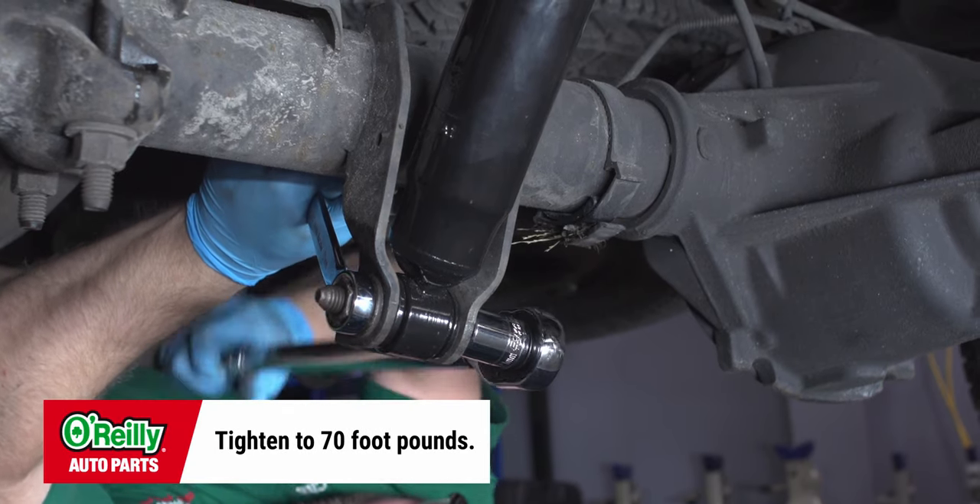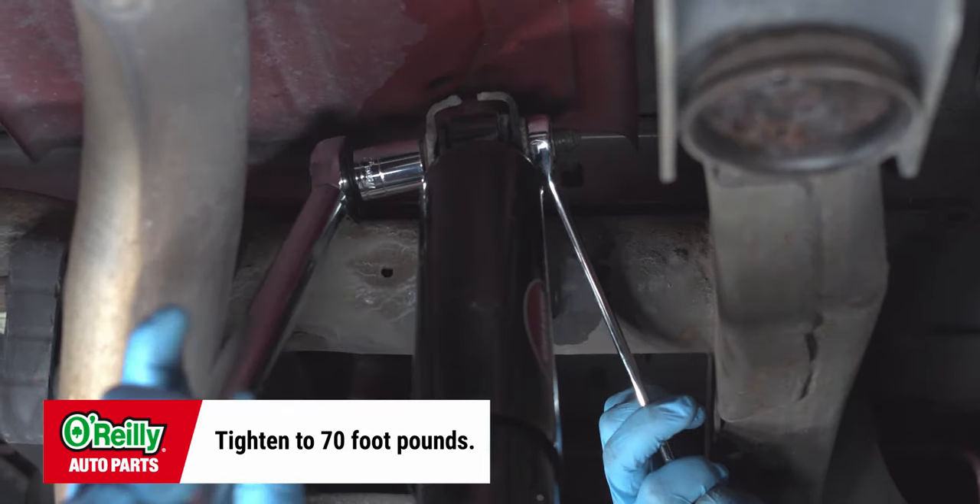Torque the nuts and bolts to 70 foot-pounds. Always make sure to tighten the shock absorber bolts with the weight of the vehicle on the ground to prevent binding of the bushings in the shocks.